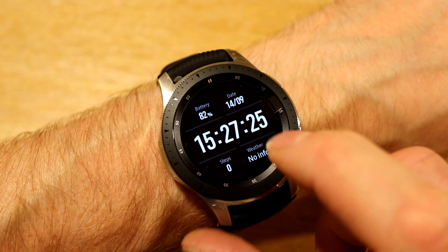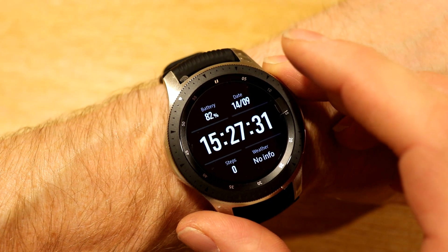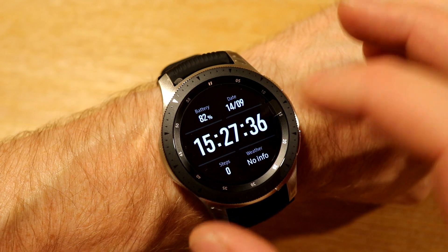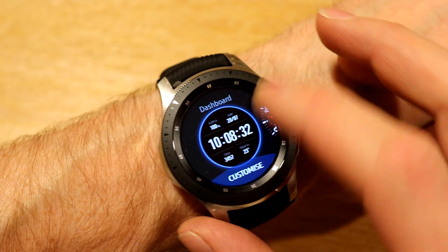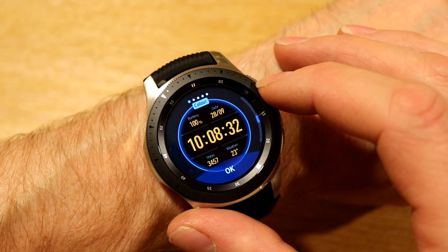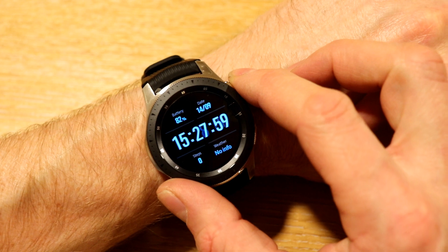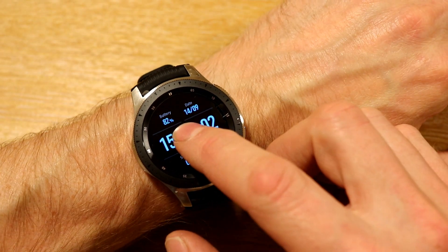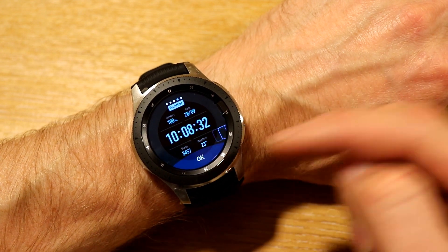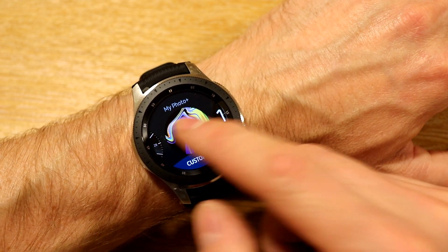The Dashboard watch face is one we know from before — we can change the colour nicely. I would use this one quite often because it's simple and straightforward, and has a lot of information like your battery. You can change each of these complications to be whatever you want, and of course change the colour. So if we hit Customize, you can fire it into a nice blue colour or whatever colour suits, which would also match a blue strap.